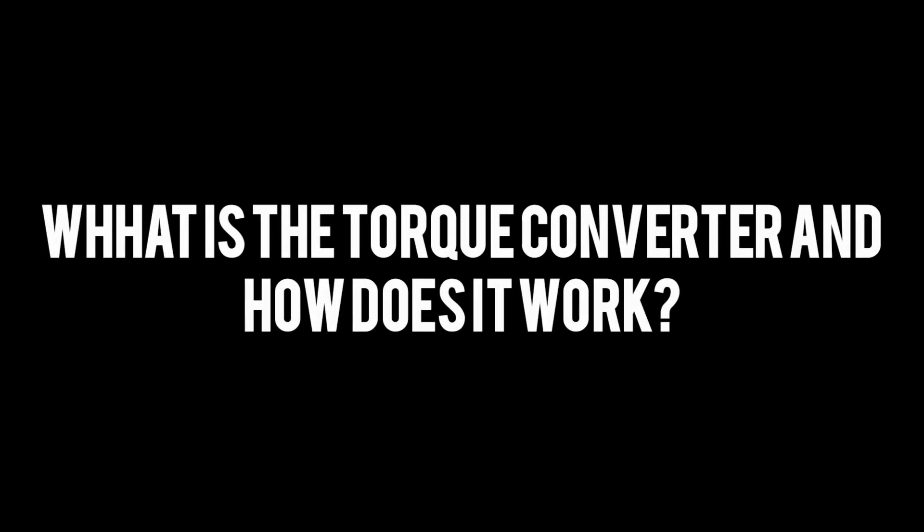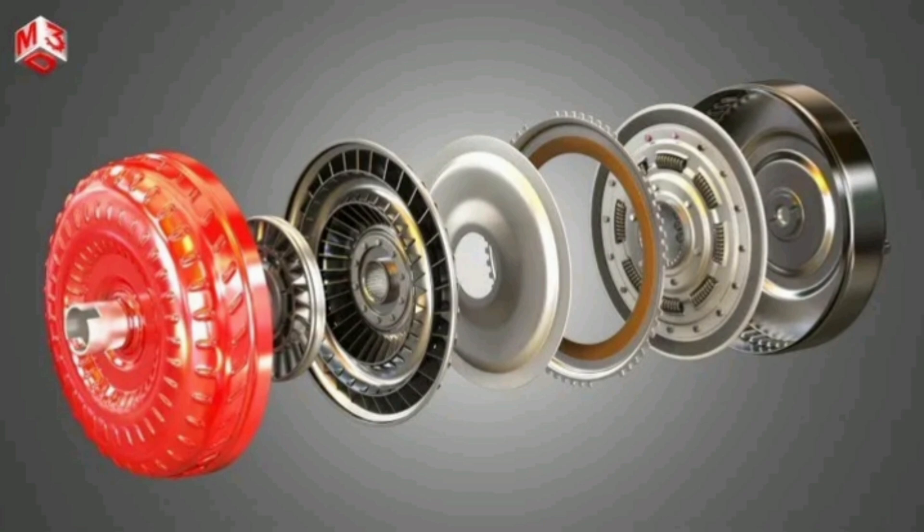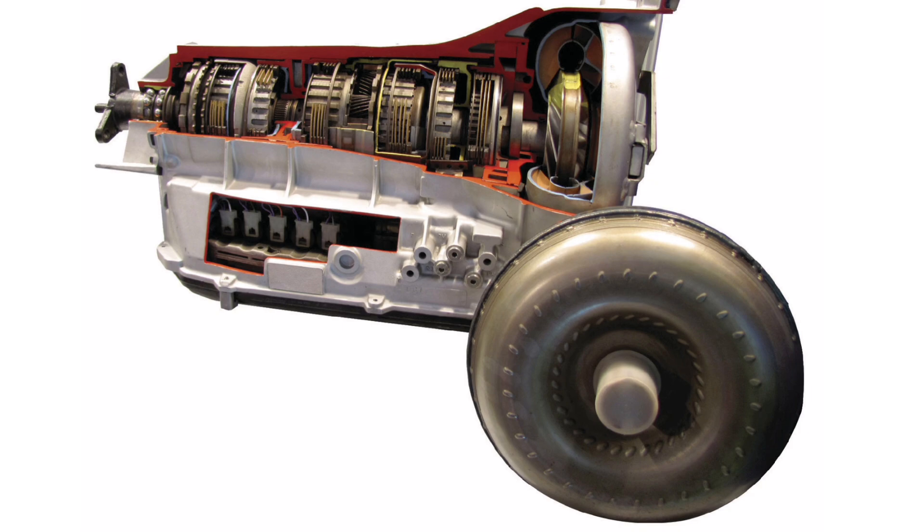What is the torque converter and how does it work? The torque converter is a fundamental element in the transmission of a motor vehicle. Its main function is to transfer power from the engine to the transmission smoothly and efficiently. This component is found in vehicles with automatic transmission.